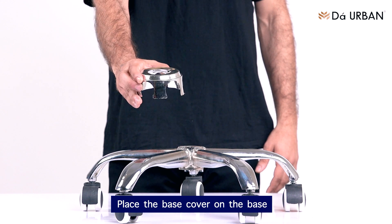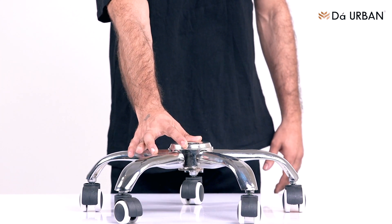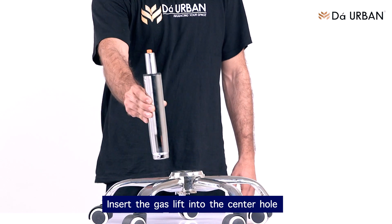Place the base cover on the base. Insert the gas lift into the center hole.